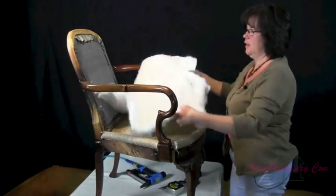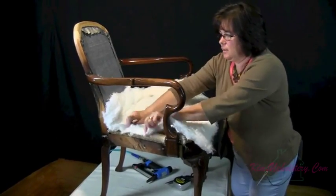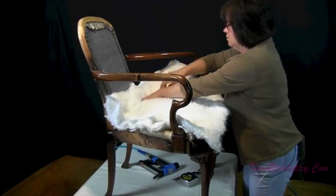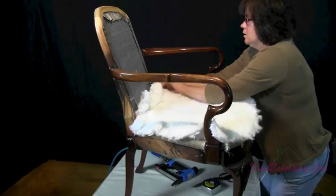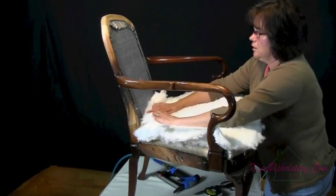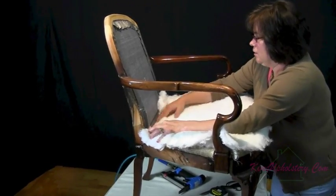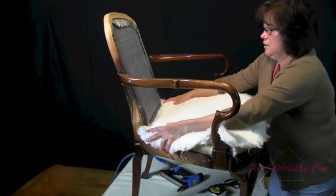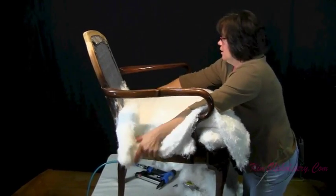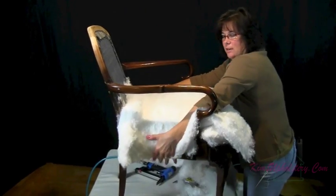I've torn off a piece of my synthetic cotton and now I will lay it over the chair and we'll just tear off the excess once I get it positioned. I'm just tearing off the excess around the back rails here and this will end up tucking in behind. We'll probably add three or four more layers to this. Here's layer number five and as you can see I'm bringing it down further so that'll cover the wood down here on the side.